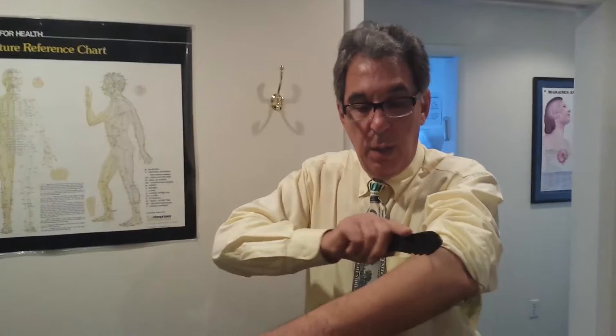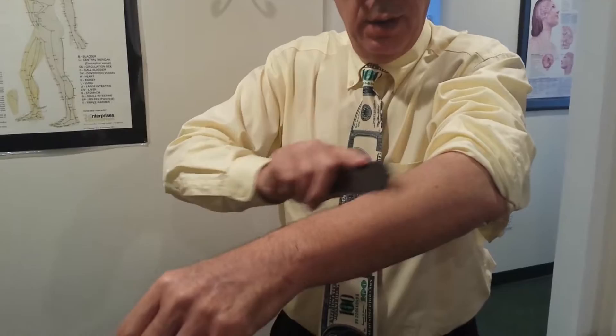It has a new name called Graston technique as of late. But what it's about is taking a blunt instrument and scraping the skin so that you break up knots between the muscle, the fascia, and the skin.